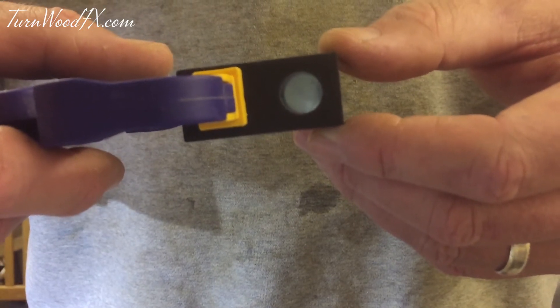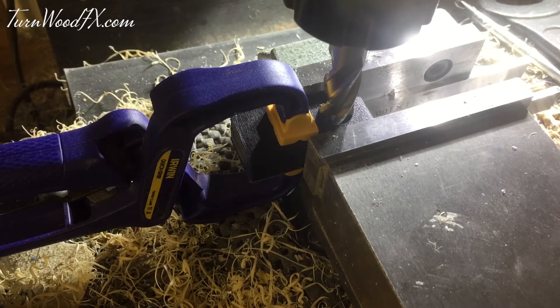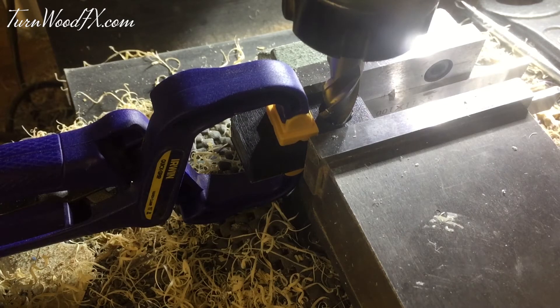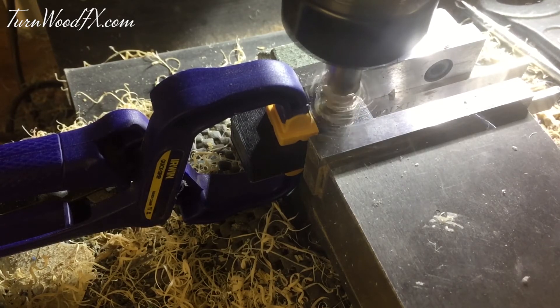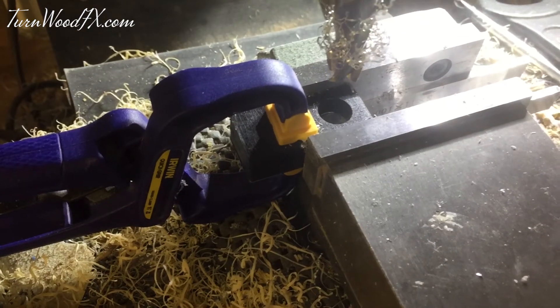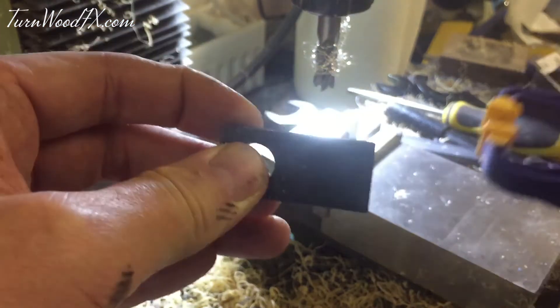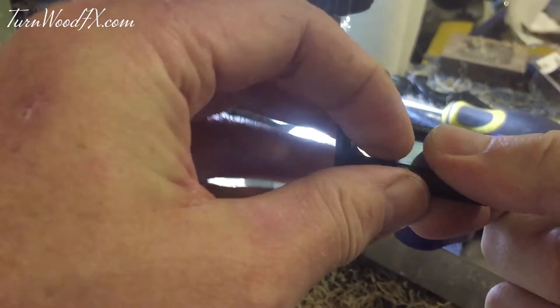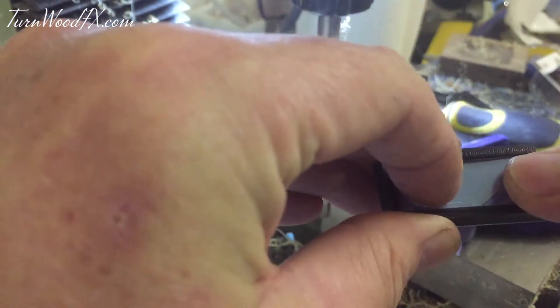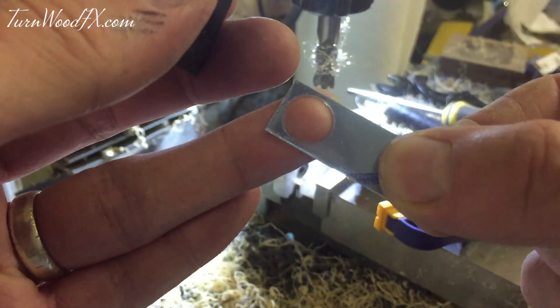So I'll give you a very quick demonstration. Okay, so I just drilled it out as you saw. If I undo the clamp and take this apart, it should have a perfectly made silver strip — really nice, perfect circle in the perfect position. Job done.